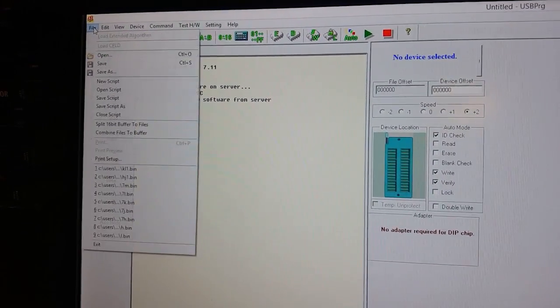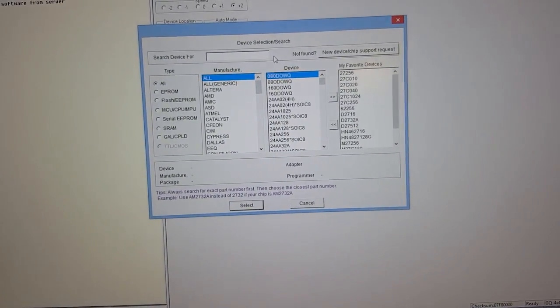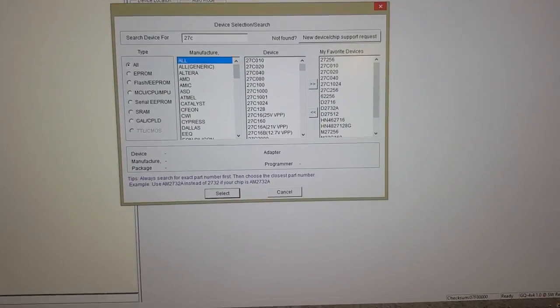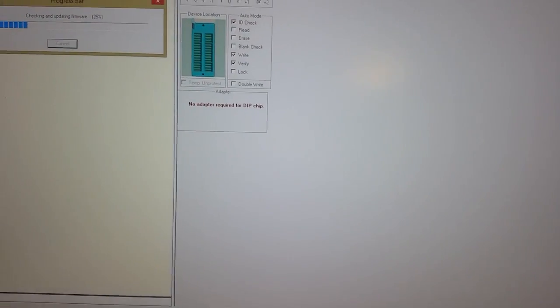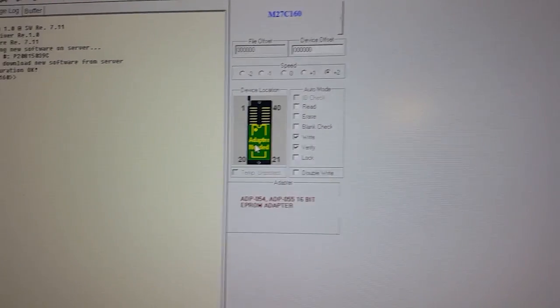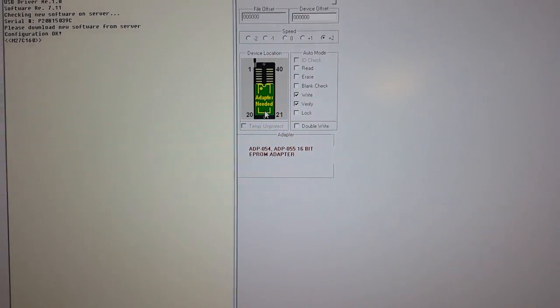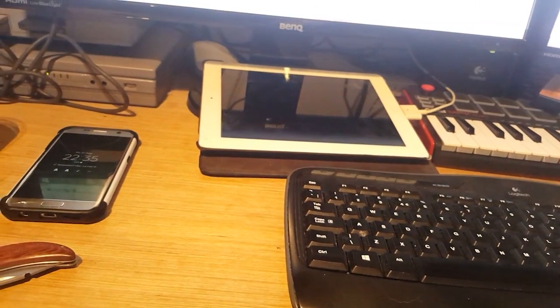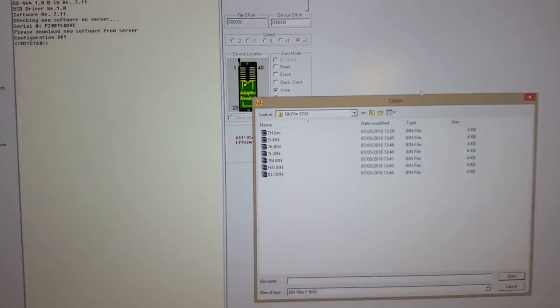The software will tell us which orientation to use. We go to Device and select our device — I can type M27C160 and I have it saved as M27C160. Loading the device type tells the program what chip we're burning. It shows the adapter goes at the bottom, so we put our adapter there. Now we load our ROM into the software.